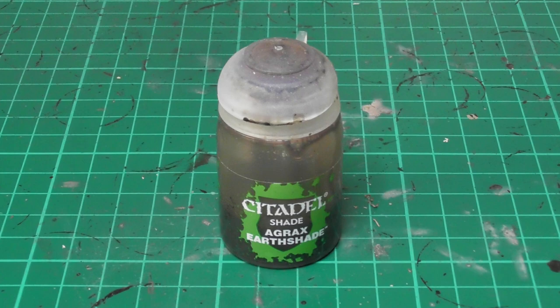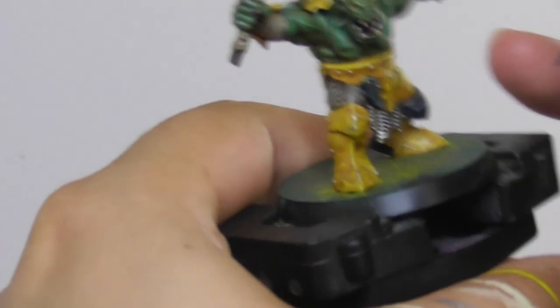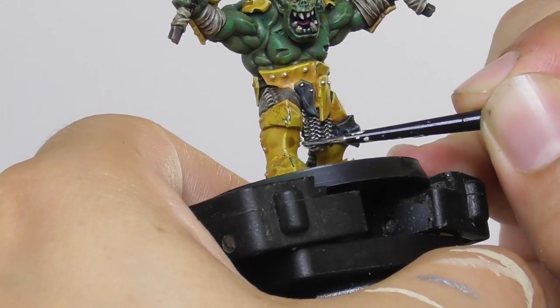And with some Agrax Earthshade Wash I decided to apply it onto the pins just to tone them down a little bit more and have them a bit more weathered.